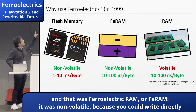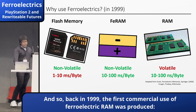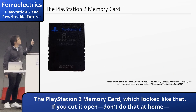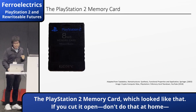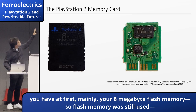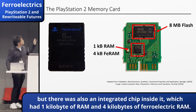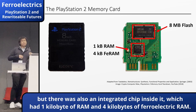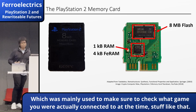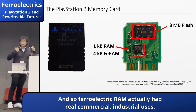FERAM was non-volatile because you could write directly into the electric dipole via electric polarization, and it was very, very fast. Back in 1999, the first commercial use of ferroelectric RAM was the PlayStation 2 memory card. Inside it you had mainly 8 megabytes of flash memory — flash memory was still used — but there was also an integrated chip with 1 kilobit of RAM and 4 kilobytes of ferroelectric RAM, which was mainly used to check what game you were actually connected to at the time. And so ferroelectric RAM actually had real commercial and industrial uses.